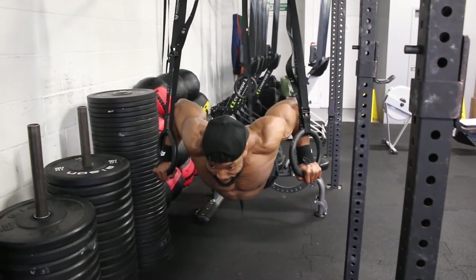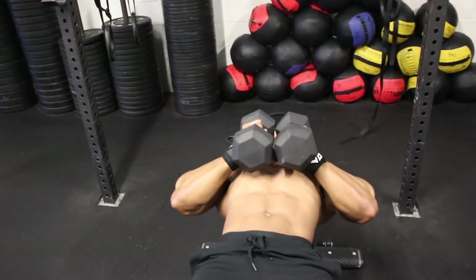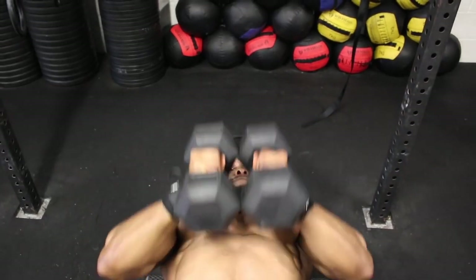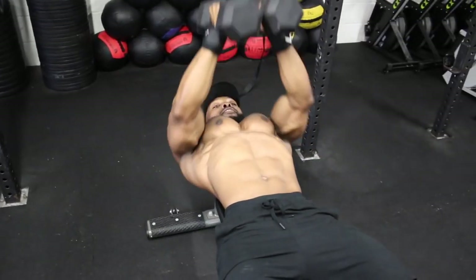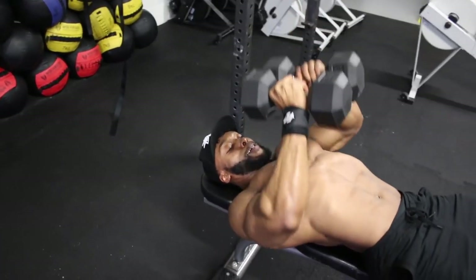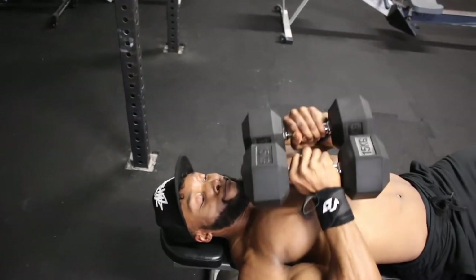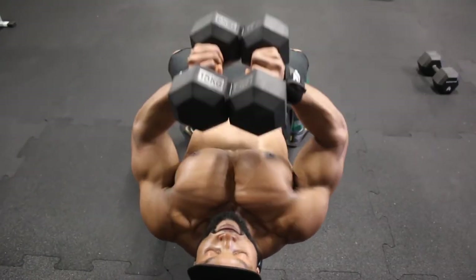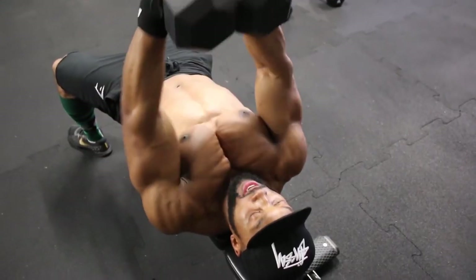Supersetting with close grip dumbbell press: hold the dumbbells close together over your chest with elbows close to your body at all times. Bring the dumbbells down with a two-second eccentric, then hold for about a second at the top. Just like the dumbbell pyramid press, rather than trying to squeeze your chest at the top, squeeze the dumbbells together as hard as you can — squeeze the hell out of them like they owe you money. Aim for three sets on both the ring press-ups and the close grip dumbbell press.